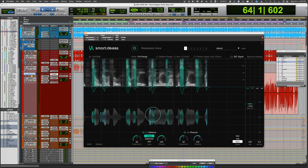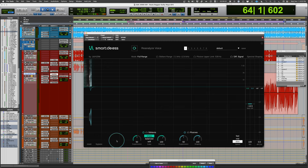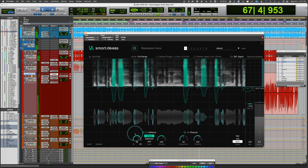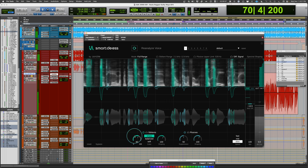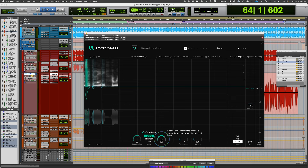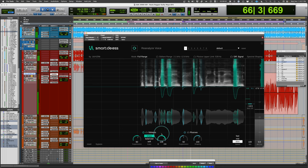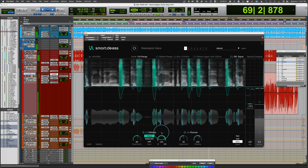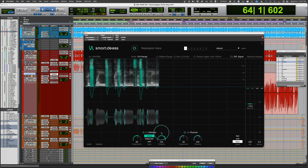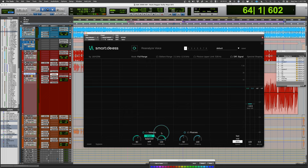I want to preserve some articulation while still shaping it back. Two approaches: increase the suppression amount, or lean more toward spectral processing using the shaping control. [Playback comparisons of increased suppression vs. more spectral shaping.] You can see how much control you have over the ability to shape it — and just that ability alone is incredible.